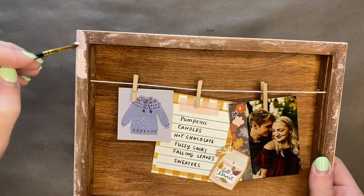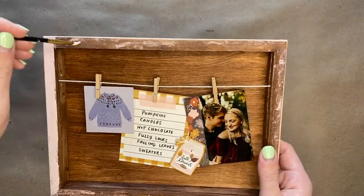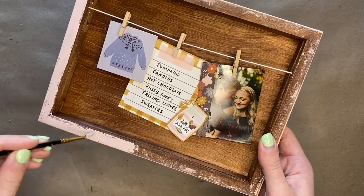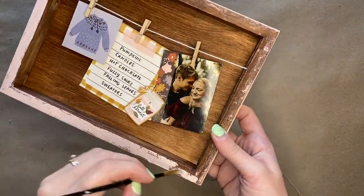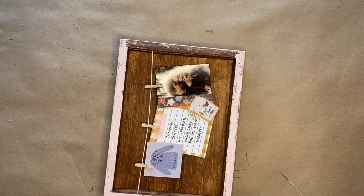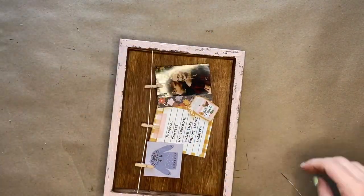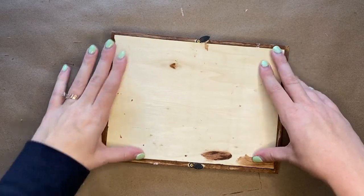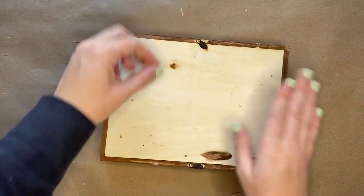If you want, you can add a little color to the frame. I wanted it to still look kind of rustic, so I didn't paint it on completely — I wanted to leave some spots that looked kind of rough. Once the frame of the shadow box looks as you like, you can then add your glass and the back of the shadow box once again.